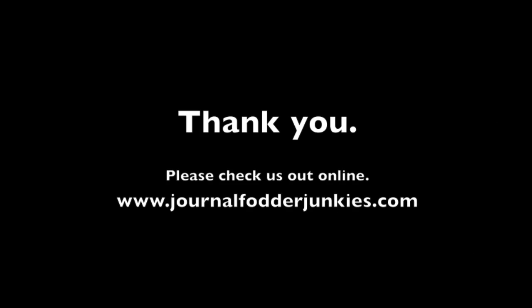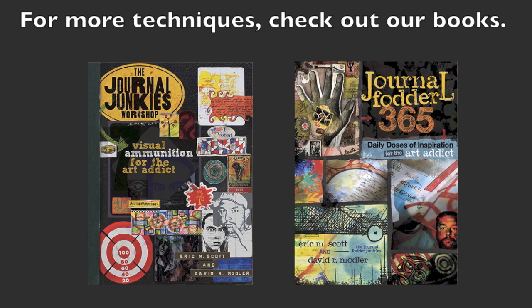Thank you very much, and join us on the web and check out our two books. Thank you.